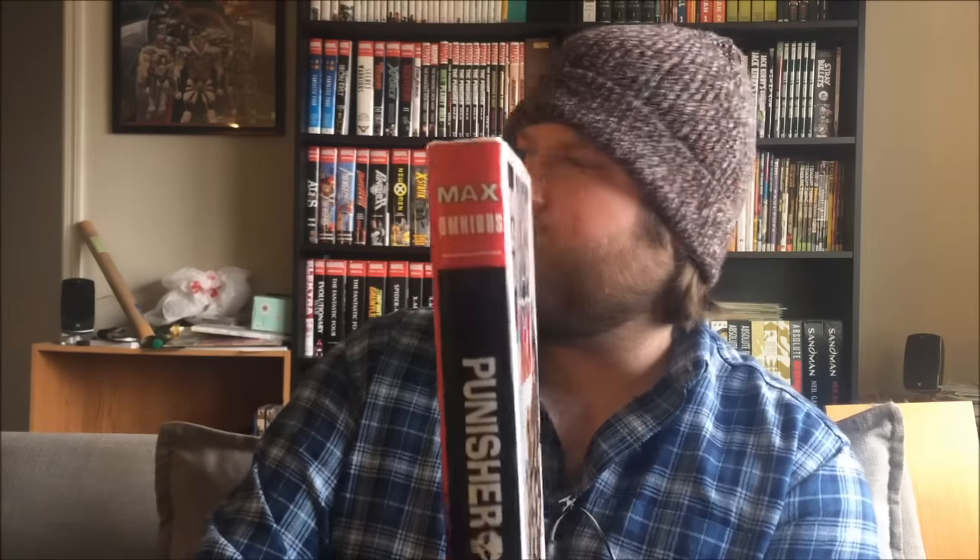Punisher Max. As I said, this was a 2010 to 2012 series from Marvel under the Max imprint. I previously reviewed the Alias Max omnibus, and I think this is actually the only other Max omnibus from Marvel. There are obviously a number of Max collections but I don't think there have been that many series which have actually gotten the Omni treatment. The Max imprint is more of a mature reader's imprint and it also generally stays outside of the regular continuity of Marvel.